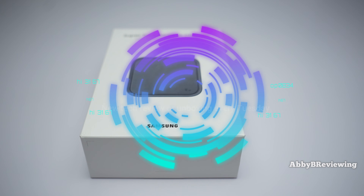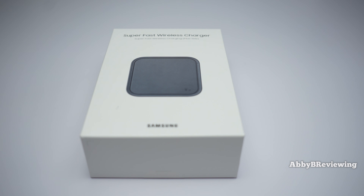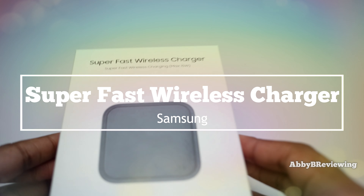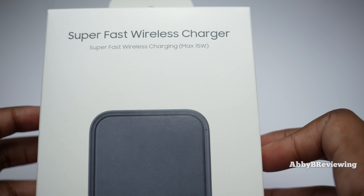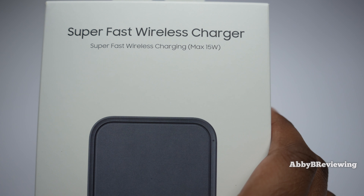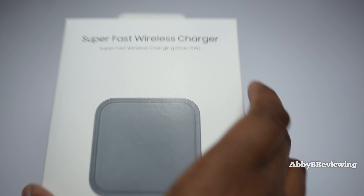Hi everyone, Abby here and welcome back to my channel for Tech Tuesday, or welcome if you're new. Today I'm going to be unboxing the Samsung Super Fast Wireless Charger. This is super fast wireless charging up to 15 watts, and I'm going to do a bit of a demo too, just to see how it works with some Samsung Galaxy products.